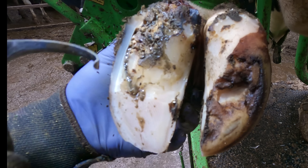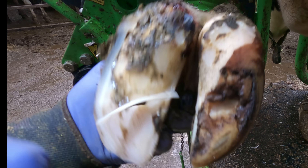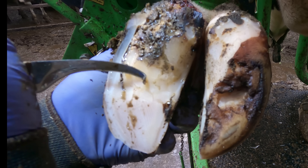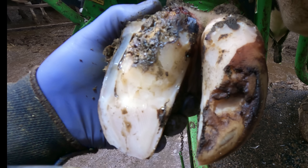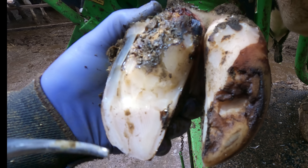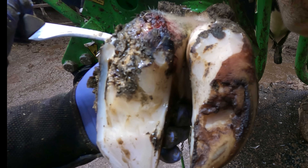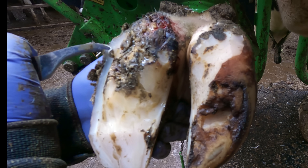We want to get this trimmed out. You can see this is sort of where it's coming to an end, down at this point here. So it has been making its way — making good progress. But now we have it, we've caught up with it, and we'll treat this with the salicylic acid wrap and remove that wall horn.